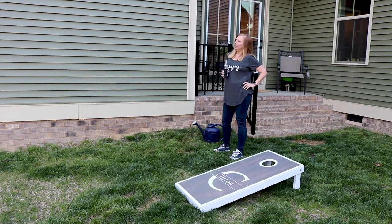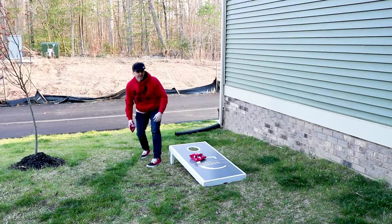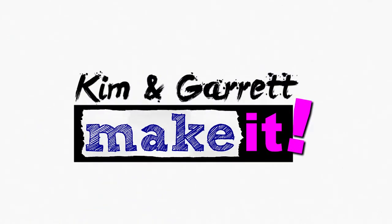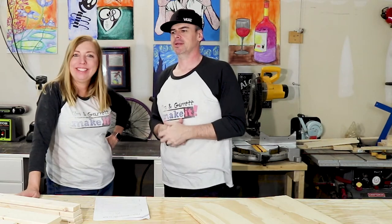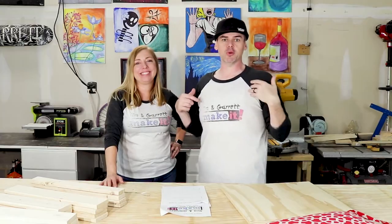Hey, what is up? It is Kim and Garrett. Do you like DIY? Do you like building things, making things, crafting stuff? Well, so do we! Go ahead and give us a like and subscribe, and join us every Wednesday and Friday for new things that we build, make, and craft.